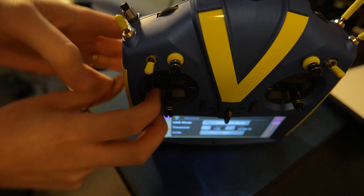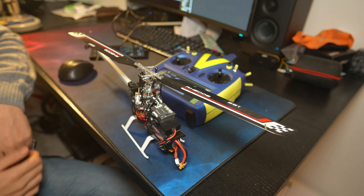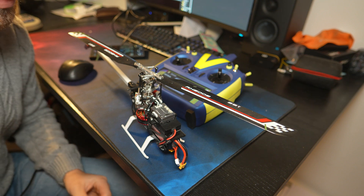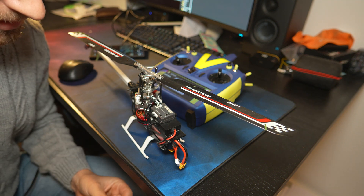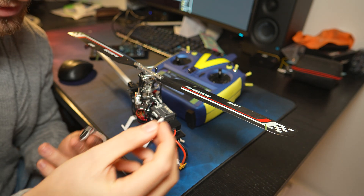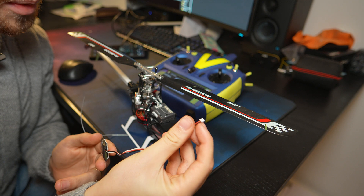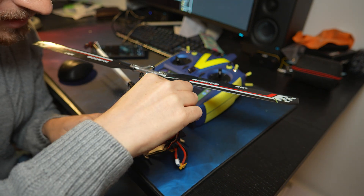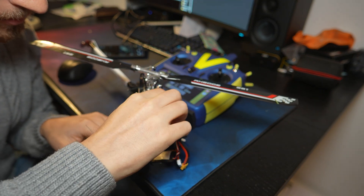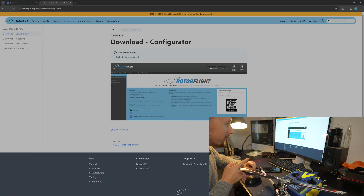Disconnect the USB. Now we're going to plug in the receiver. The receiver goes in the back port that says SBUS. Polarity — the black is to the rear of the helicopter. Make sure if you've had to solder up any kind of adapter that it is done correctly, otherwise you may well fry something. So we plug that into the SBUS port. That's it, we'll secure that later. We go back onto the computer, and the link for the Rotoflight configurator download — click that.